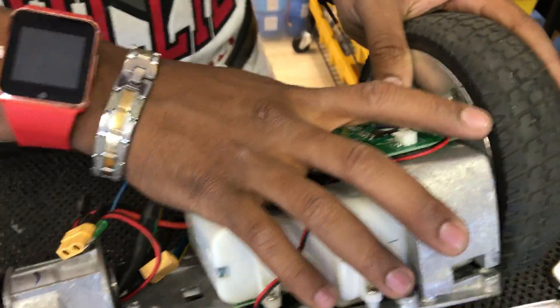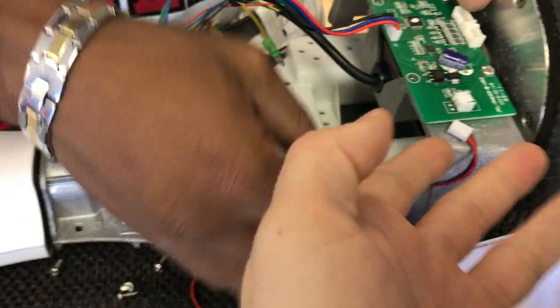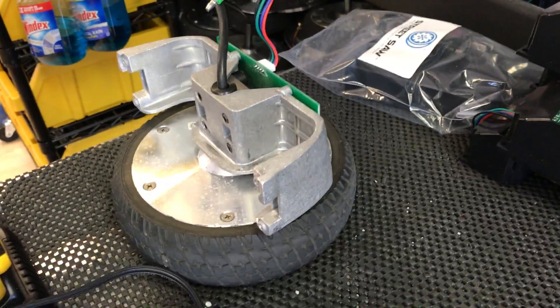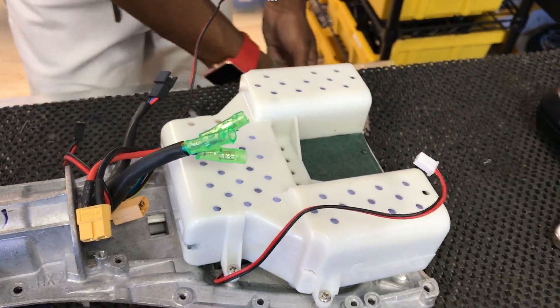Make sure that all the motors and everything are unplugged in this area, because we're going to pull this off now. If it's still connected, it's going to cause you problems. Pull the motor off and pull that whole mount off. Now we're going to be able to access the actual foot sensors here after we take the battery off.